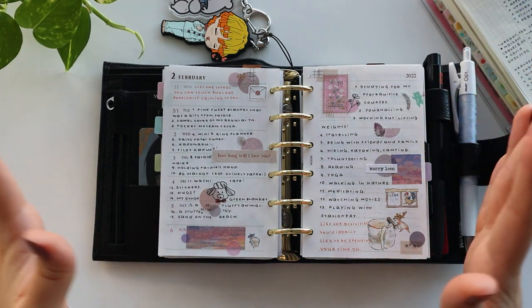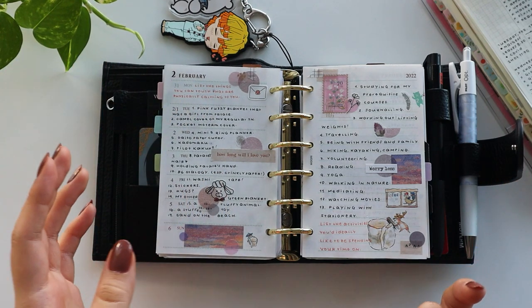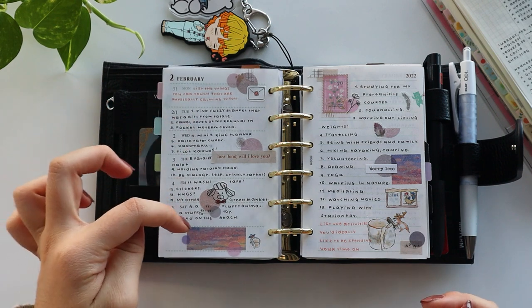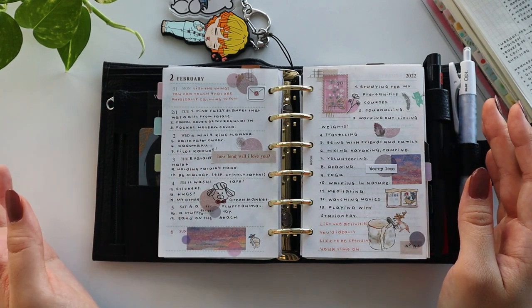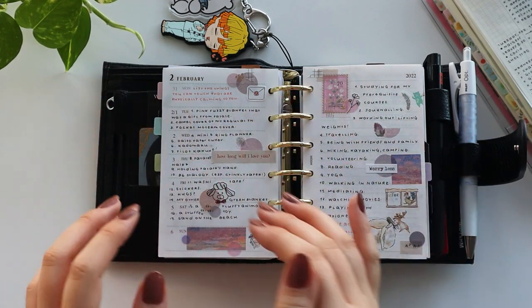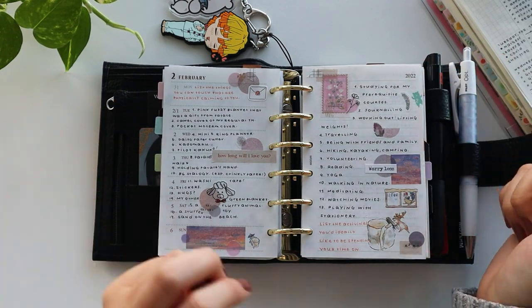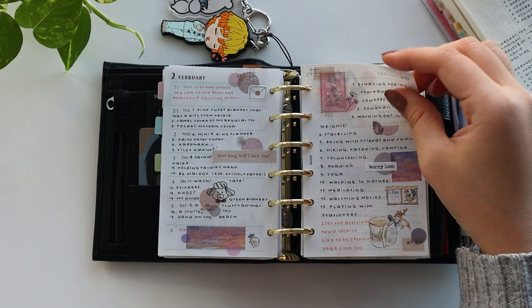Basically, I put a little prompt here if I have nothing specific to journal about, and then I just answer that specific prompt. And then I'll do the collaging ahead of time so that I can work around the stickers and stuff. And then it turns out like this and I'm really loving it so far.